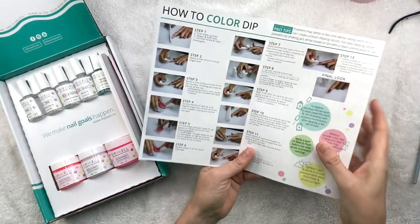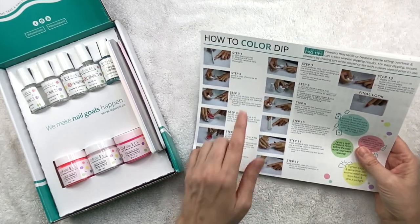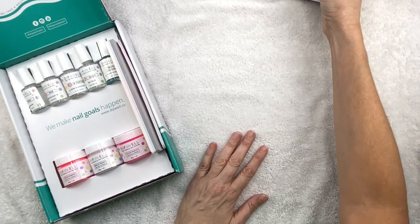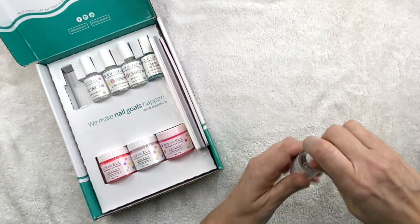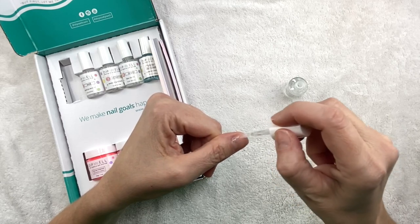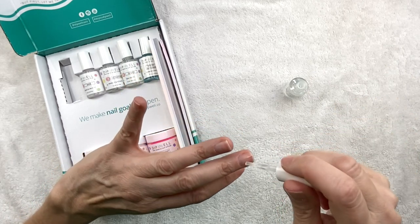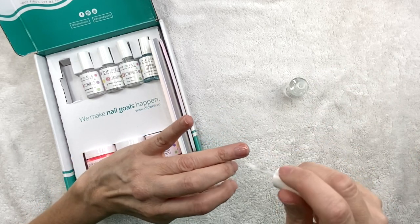So let's go. I'm just going to refer to these instructions still because I haven't done this very much. Step one: push back cuticles, shape and buff nails — I already did that. Sanitize hands and nails thoroughly — I did all that. Step two: apply a coat of bond to all fingernails. So that's the first one, and we're going to go ahead. This is like an alcohol-based prep, so you don't have to worry about getting any on your skin. This is not what the dip is going to adhere to, so we're just going to quickly put that on each nail.